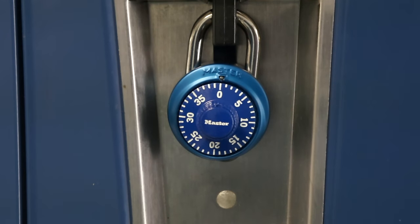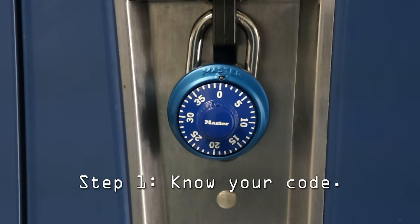To open up your combination lock, you will first need to know the code. For this lock, the numbers are 24, 30, and 4.